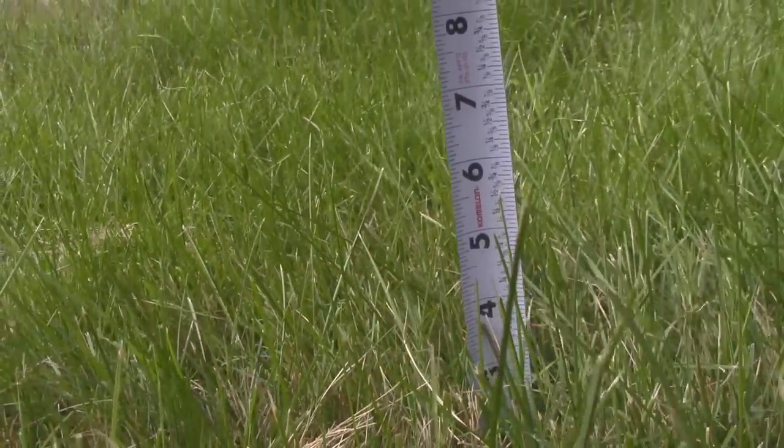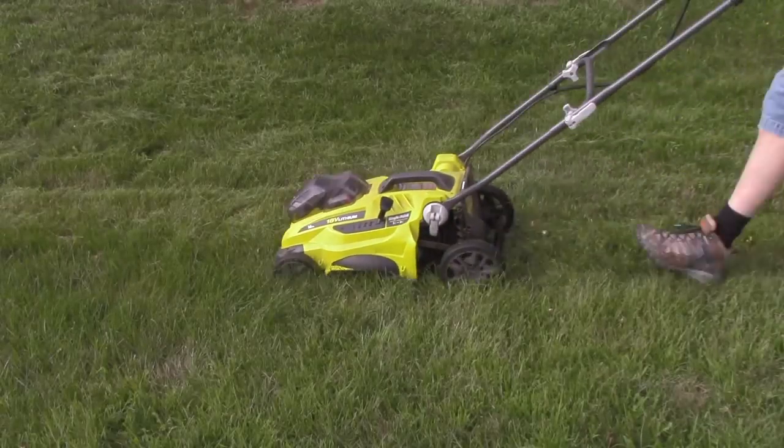If your grass gets a little long between mowings, this mower is going to be a little slow because it's going to bog down in that tall grass unless you take it easy.